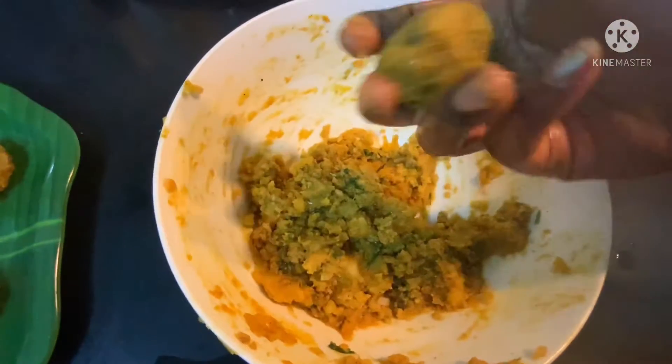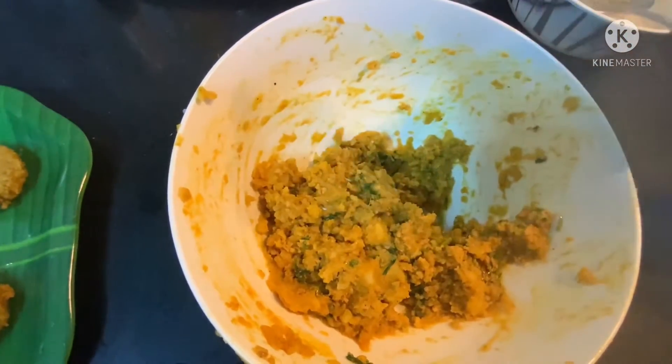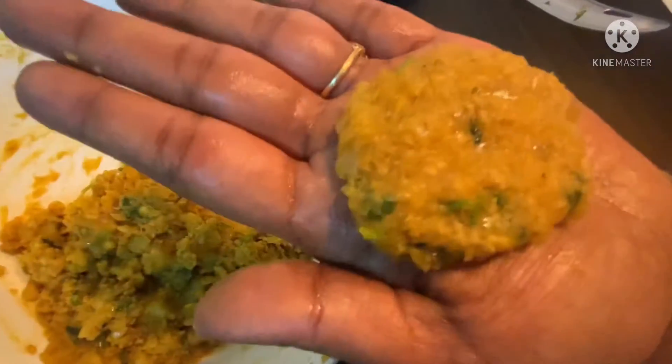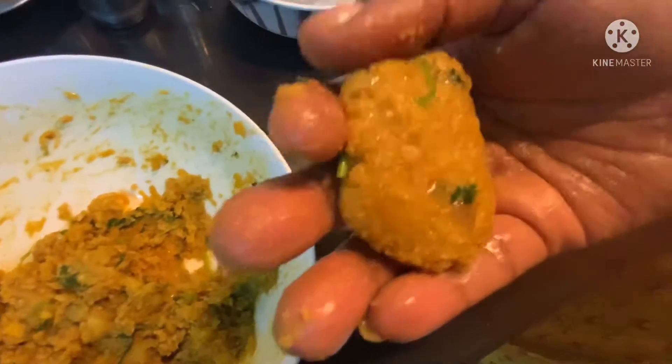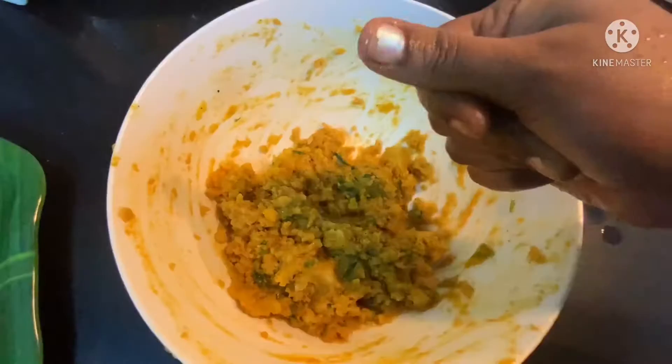Now take the chicken mix and make it into a ball and tap it well as I am doing. We can make any kind of shape as you like. Now I have made different shapes of cutlet.